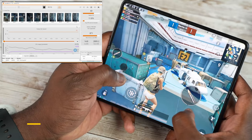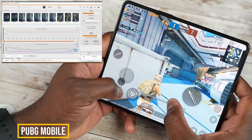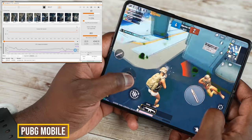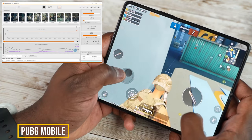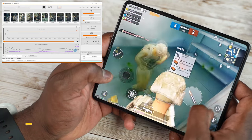Moving over to PUBG Mobile, something a little more intensive. Playing at Ultra HD, we got a steady 40 frames per second — something we'd expect from the Snapdragon 888. You can see on the charts that the CPU load is actually pretty low, and performance holds steady at 40 frames per second, which is really nice.